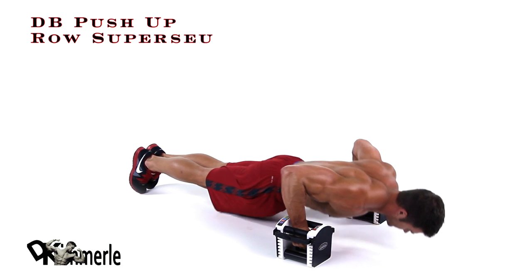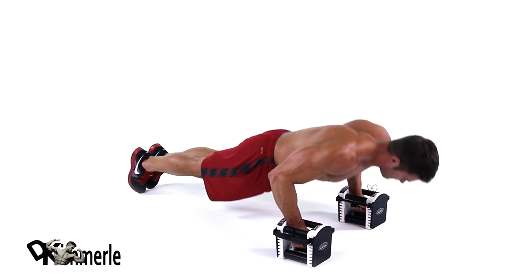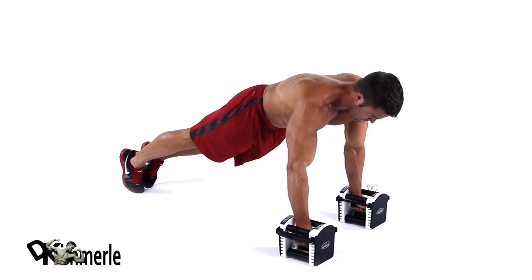In the starting position, lift one dumbbell straight up to the side of your chest and return the dumbbell while completing one push-up. Alternate reps on each side.